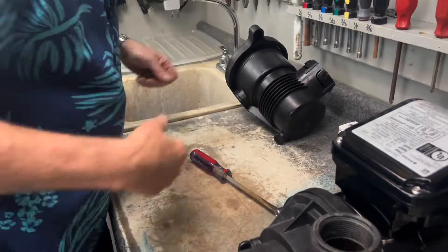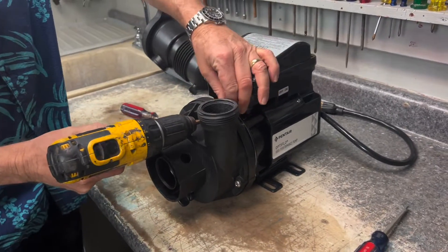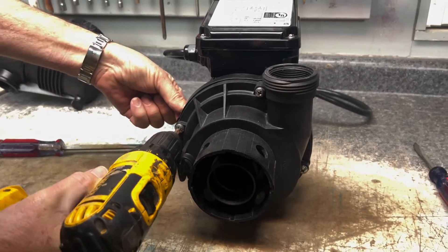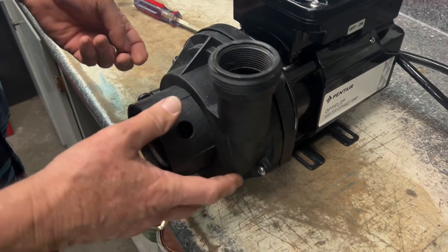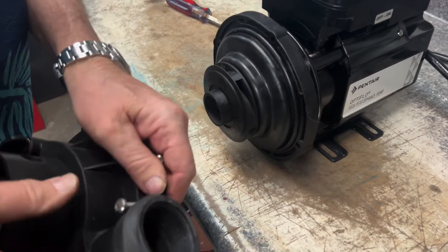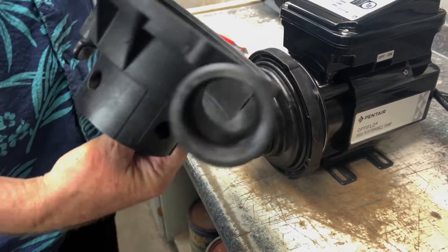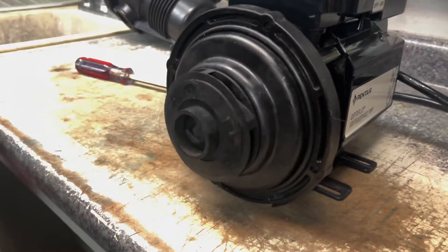We're going to set this to the side and now get our drill and remove the four screws on the housing here between the seal plate and the volute. Now we've got the four screws and nuts off. We're going to pull this off, take our screws off, make sure we don't lose them — and then we've got our volute. We can take this and set it to the side.